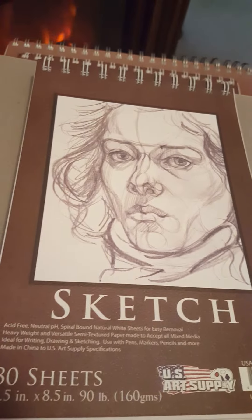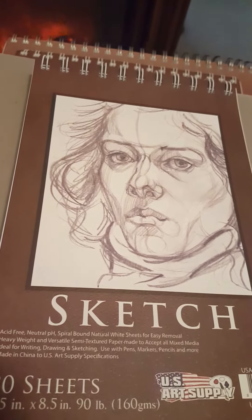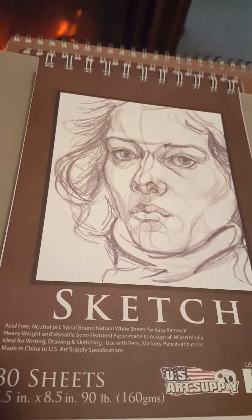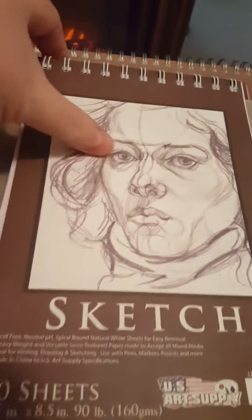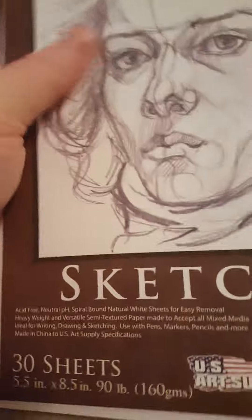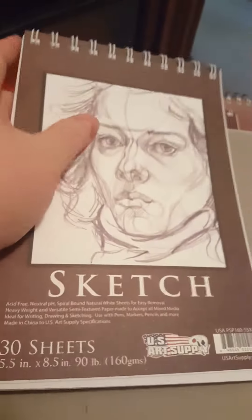Anything that I can doodle in is fun for me. I feel that the sheets are very nice and they're acid-free. They're on the thick side, which is great when you're using pencil. It's big enough to fit right in your hand to take where you want it to go, and the book flips open.